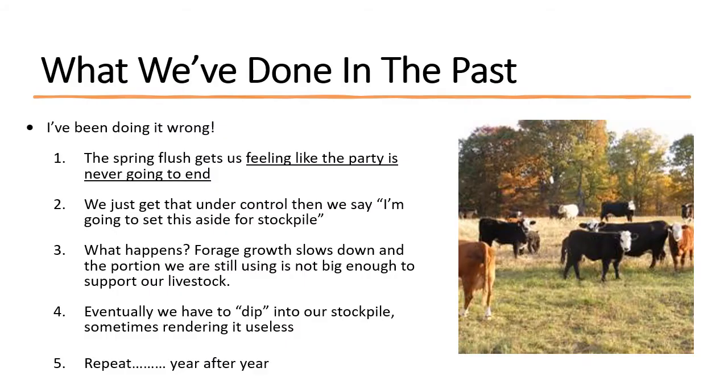I think it's really important to look at what we've been doing wrong in the past few years. I'm not saying that all of you have been doing it wrong, but what I've been doing is wrong. And if we're going to correct the problem, we've got to first admit what we've done wrong in the past.